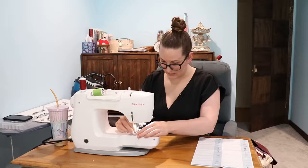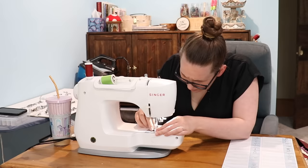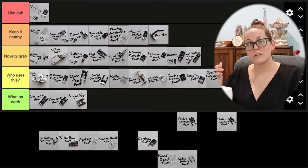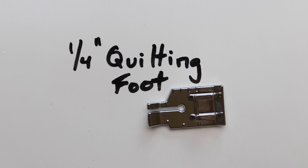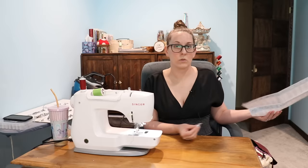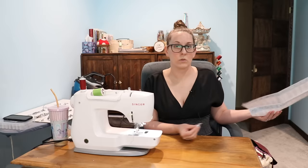Who uses this applique foot? Why do you not fit my machine? This gets a 'what on earth' for being basically the right size but just the teeny tiniest bit too small to actually clip onto my machine. What on earth? Fourth inch quilting foot — should be called a piecing foot. Then why didn't you call it that?